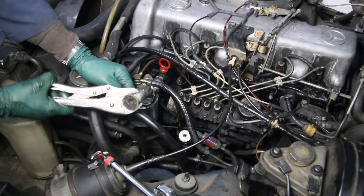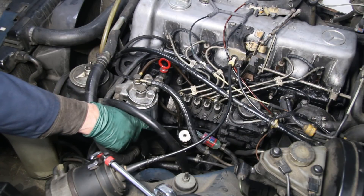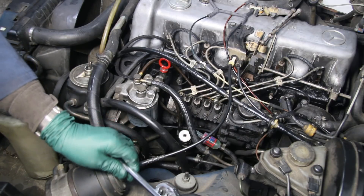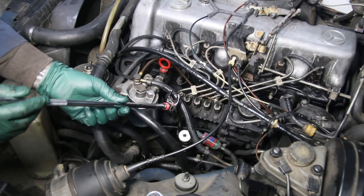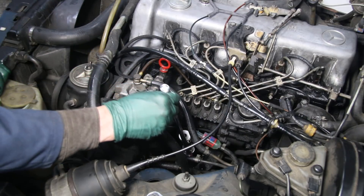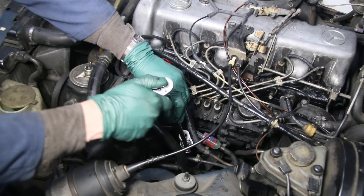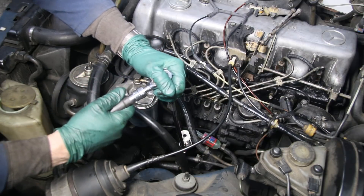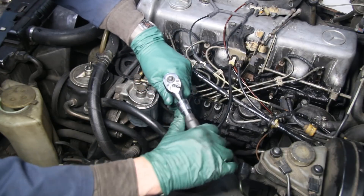When installing the new Monarch steel housing hand primer pump, it has a steel 19 millimeter on the base of the primer pump. So you'll want a 19 millimeter crow's foot and you can go right down underneath it like this to get one more bite on it.